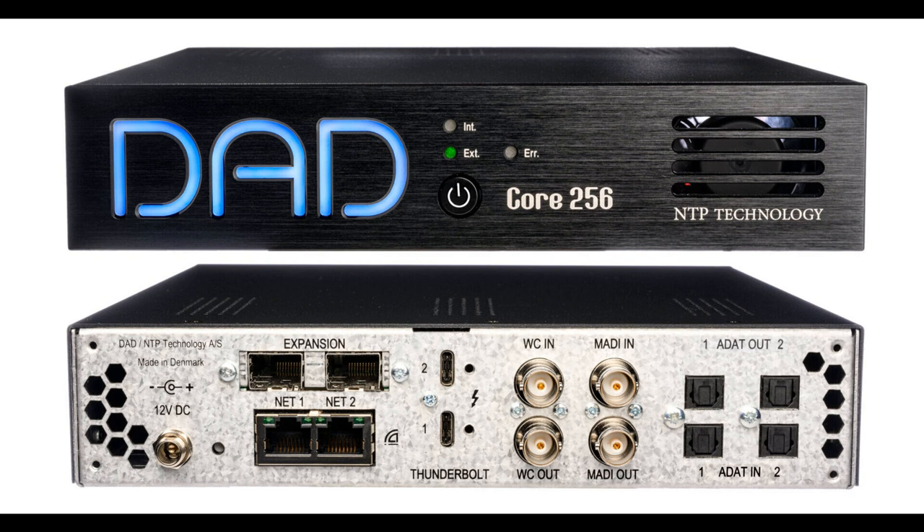A built-in audio router allows the user to patch any input channel to any output channel, and even to multiple output channels simultaneously.